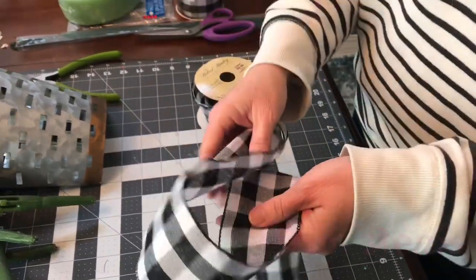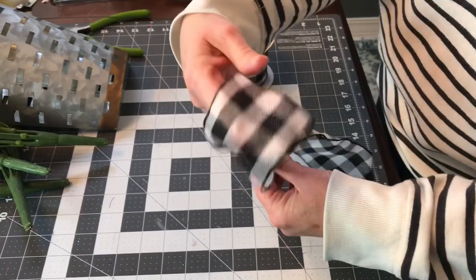You'll want to trim the ends of the stems — just trim about an inch and a half off the bottom.